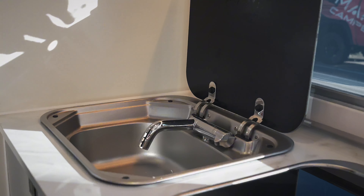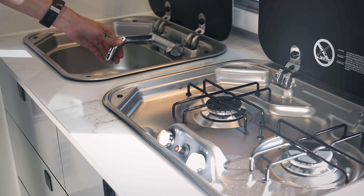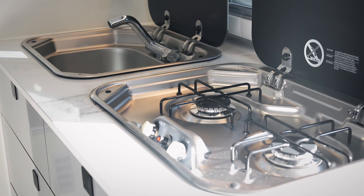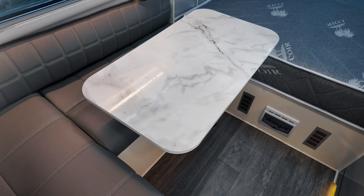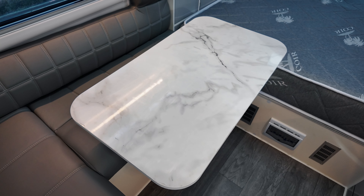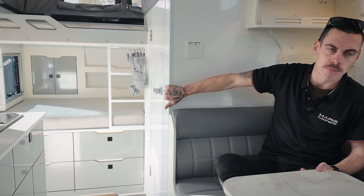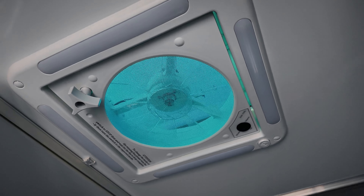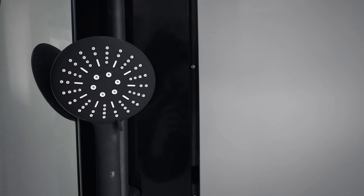Moving down we've got our cooker and our internal sink just here. Across the aisle way we have our L-shaped club lounge, and it also has a swinging table just here. Just behind the lounge area we've got our internal en-suite, which you'll notice is quite different from the original one — a new sink design and a couple of other extra accessories.